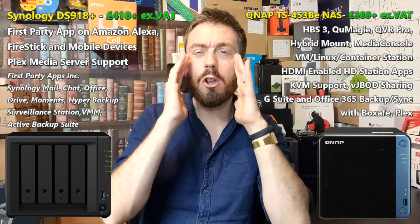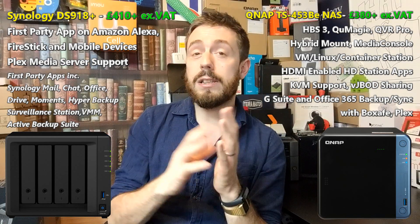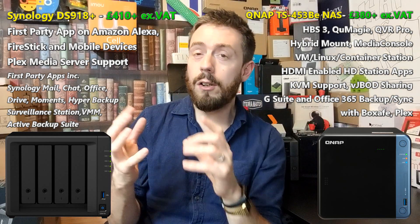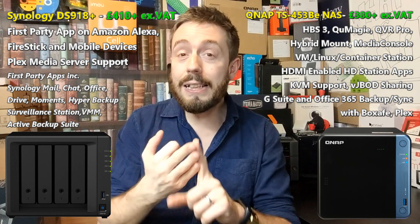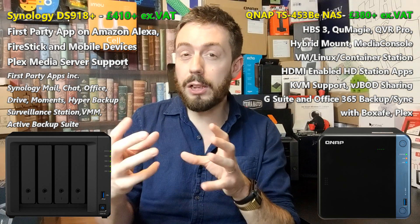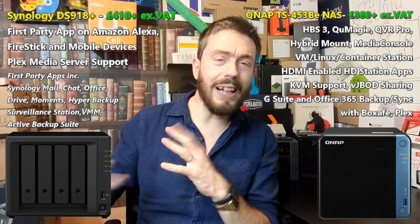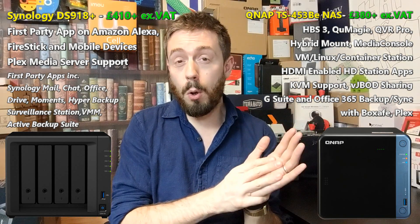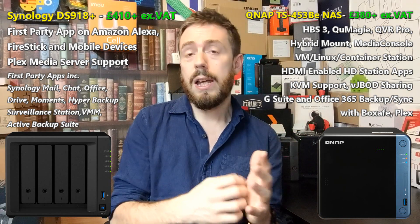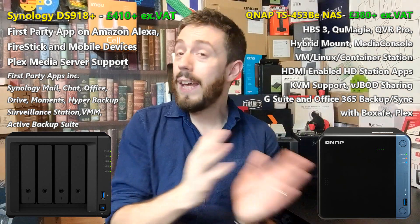That software, as vastly improved as it is compared with two years ago, I still have to say in terms of software my preference goes to Synology, because the Synology DSM platform is still the better of the two. QNAP have closed the gap incredibly, but Synology's support of things like Synology Chat, Active Backup Suite, Synology Calendar, Synology Office, and all those proprietary applications — designed to replace things like Skype, Microsoft Office, Microsoft 365, and your backup solutions — are all included when you buy a Synology NAS. Synology Mail is probably one of the best mail-handling applications I've ever seen.